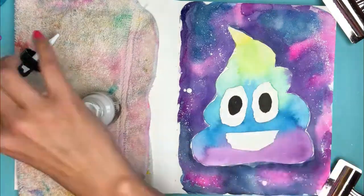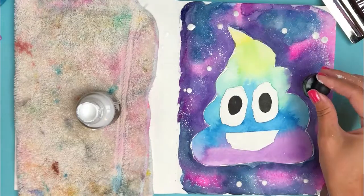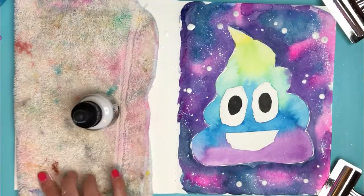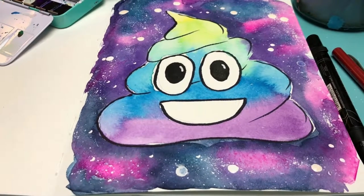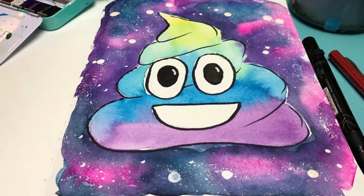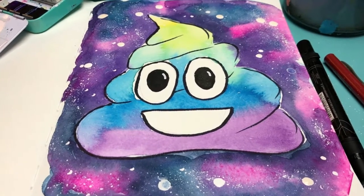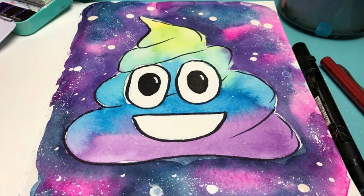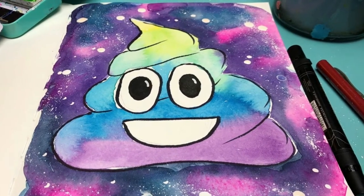Once you've let your background dry and you're happy with it, you can go through with a black pen and outline your poop emoji like I did. But really, it's up to you and how you want your page to look. And that, my friends, is a Cosmic Rainbow Poop Emoji. I hope you enjoyed this video. If you liked it, give it a thumbs up. Make sure you join our Facebook group. Until next time, take it easy and make sure to art.